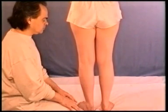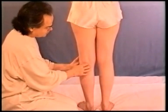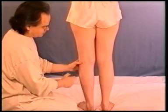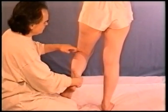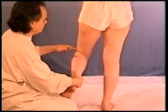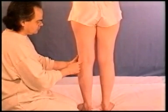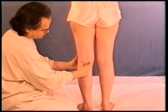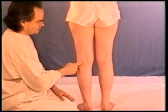Next, we shall locate bladder 54, a very useful point for lower back pain and for skin conditions. It is exactly in the middle of the popliteal crease, or the back of the knee. If you are unsure about the line of the popliteal crease, you can also flex the leg so that it will become more prominent. The middle point is located on the fleshier part of the crease, and here we have bladder 54.